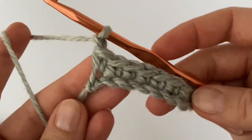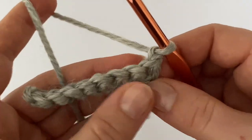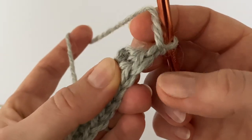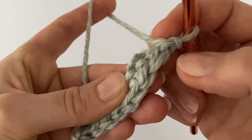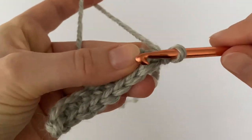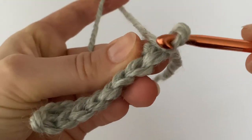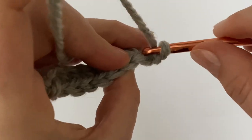At the end of each row, chain one and turn your work — always in the same direction, it's better. From the second row we are going to use just the back loop. When you turn your work you can see the stitches, but we are going to use just the back loop. Always start in the very first back loop and make the first single crochet there.